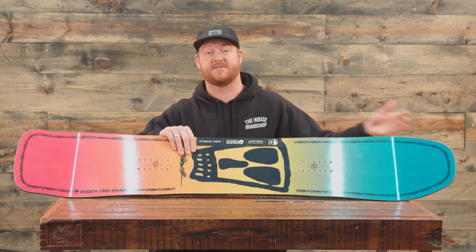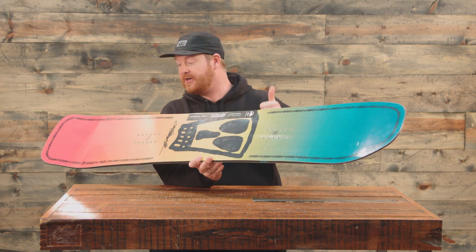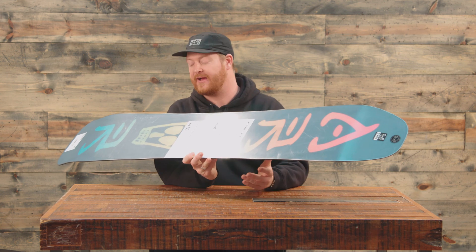Inside is a pretty cool poplar wood core, tip to tail, rail to rail. It's soft and snappy. And it has Biax glass on top and Biax glass on bottom, which gives the board a very consistent flex feel.